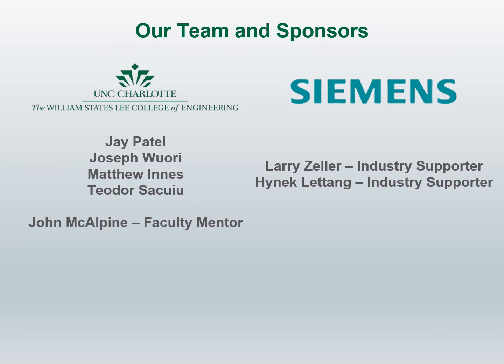The senior design team consists of Jay, Joseph, Matthew, and Theodore. The faculty and industry supporters are Professor John McAlpine, Mr. Larry Zeller, and Mr. Hynek Letang.